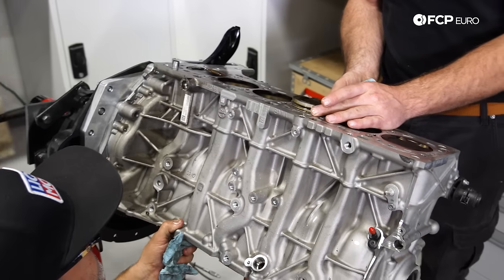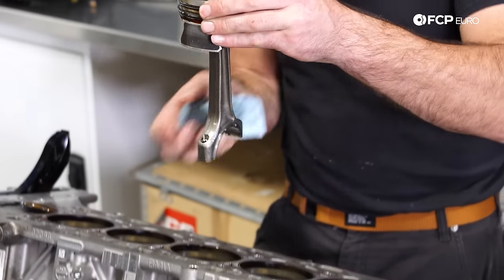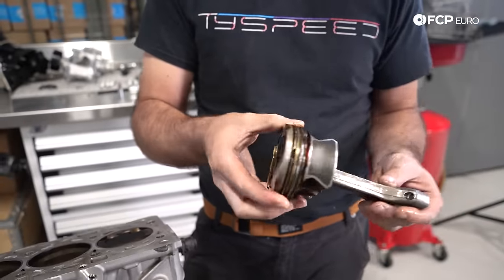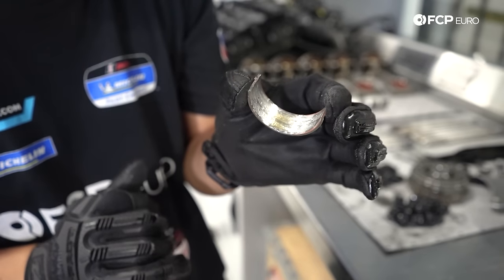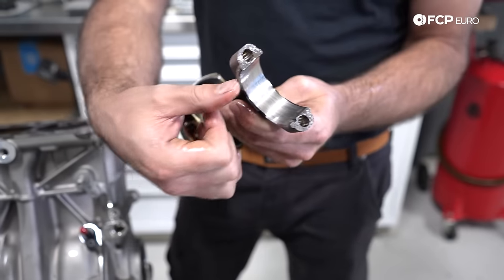Without the cylinder head, Michael and Tyler are able to get right to the engine failure's suspected root cause. We've gone ahead and pulled out cylinder three, which is the failed cylinder piston. The failure point at this time is obviously a spun rod bearing. You can see all of the galling taking place from that bearing spinning in place on the bottom of that rod. That's not normal.